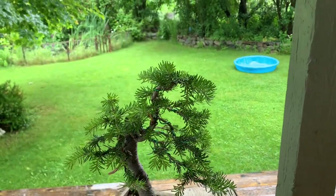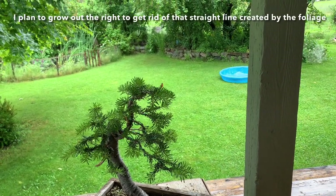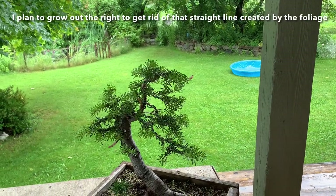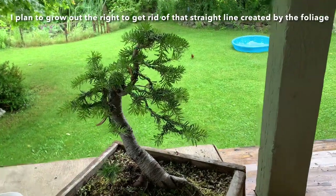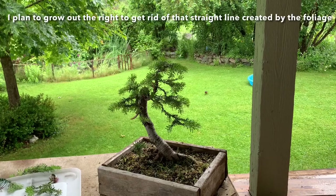I've just done sort of an initial styling; some of the branches I've left I've just sort of set up. I'm going to hope for more back budding — interior buds — as this tree progresses. But it's just a step for now. Next year I'll transplant into something a little nicer than the box, and we'll just kind of go from there.